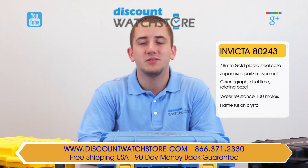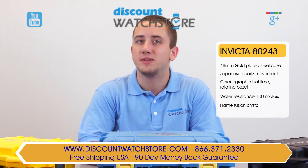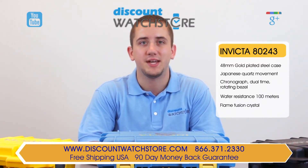Thanks again for watching this video from Discount Watch Store. We hope you have a lovely shopping experience and a wonderful day. Like us, subscribe, and don't forget to leave a comment below.